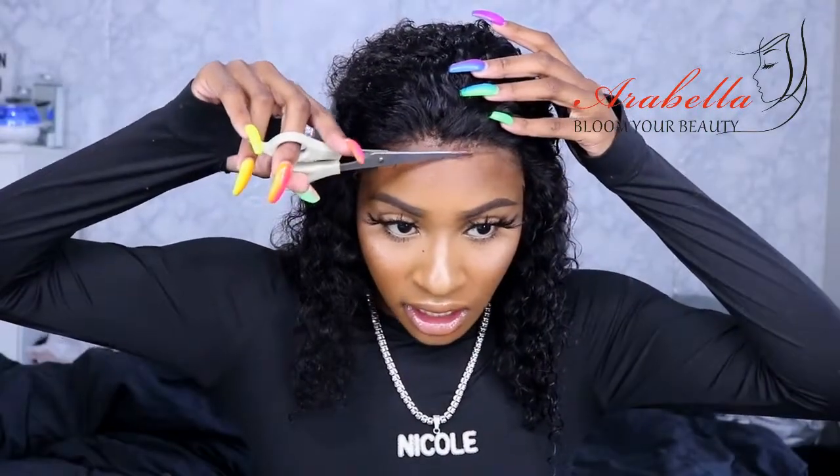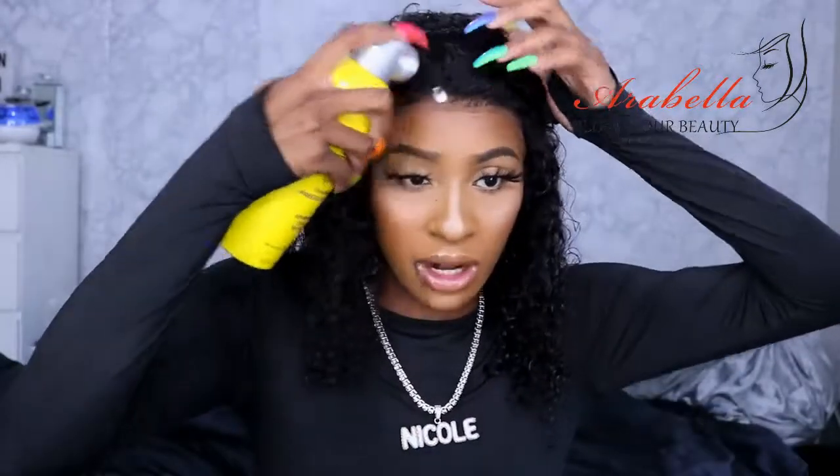I got some excess lace that I'm about to cut off because it's not needed. And then we're going to get to laying this down. Now, if I was going to the club or if I knew I was going to the pool, I would definitely use an actual lace glue. But today, because I know I'm not going to wear this wig for long, I'm going to go ahead with my Got2B spray.